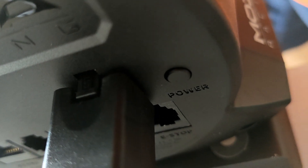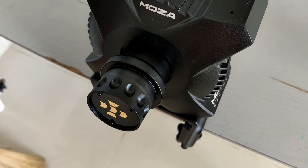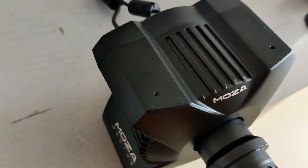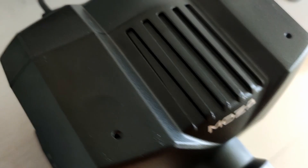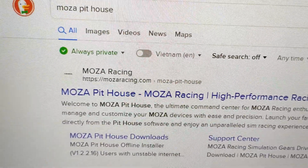Now I just need to press the power button. I'm not seeing any lights but the USB cable is connected, so that's something. I can tell it's on from the USB — there are no lights. Next step: download the latest version of Moza Pithouse.